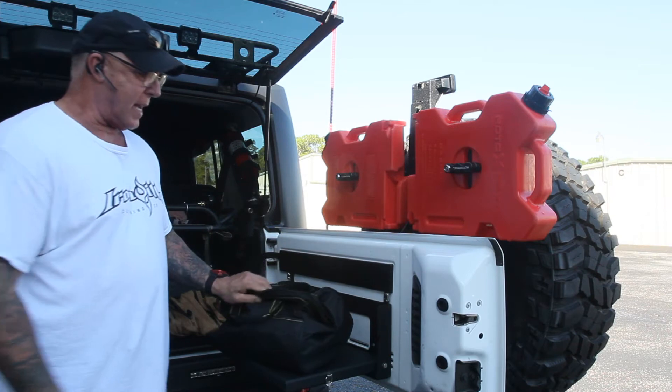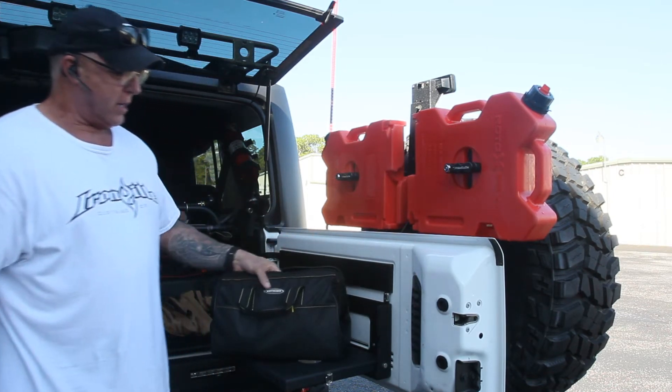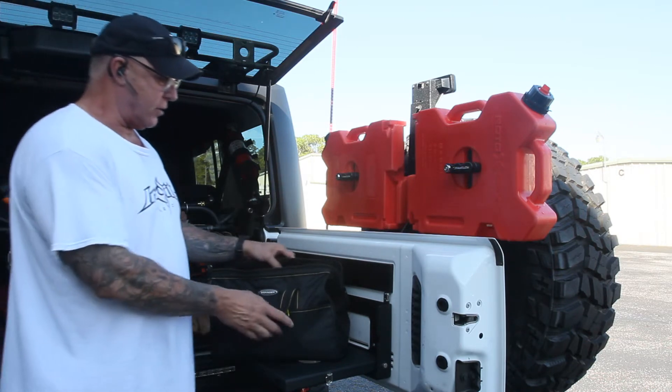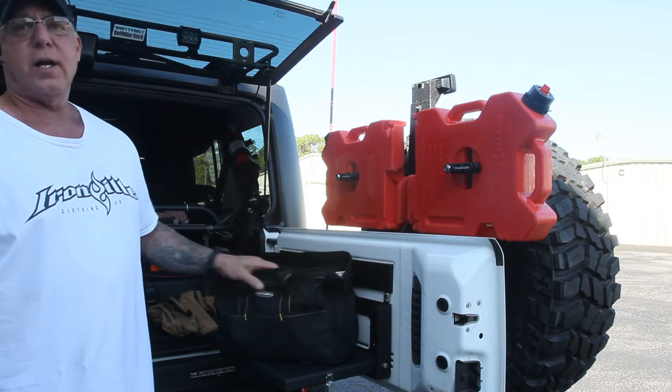This is just a canvas bag from Voyager — that's the company. I bought this at Rural King. It's really rugged and it was like $12. There's no sense, I thought, of paying to have a bag that says Warn on it for $90.